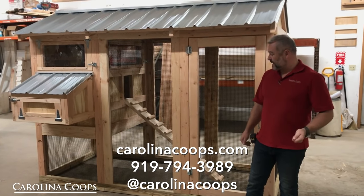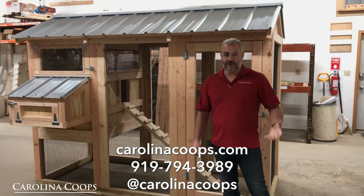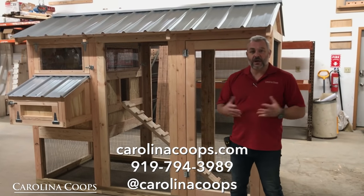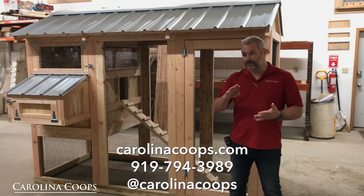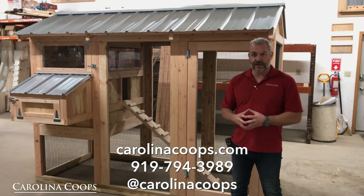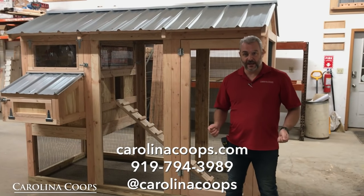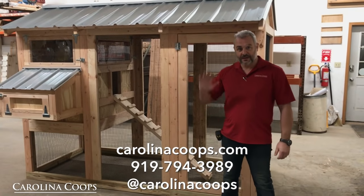I hope you guys feel the same way. If you have any questions or comments, please leave them down below — we love hearing everything you have to say. You can always check us out at our website at carolinacoops.com, or find us on Facebook, Twitter, Instagram, and Pinterest. Give us a call at 919-794-3989. If you have any questions, give us a call — we'd love to sell you one of these coupes. Thanks for watching.